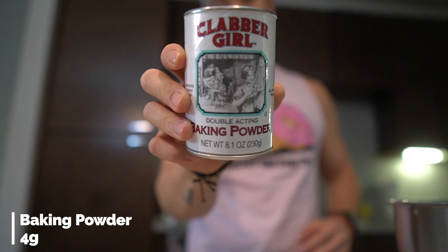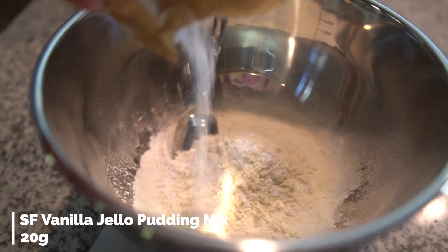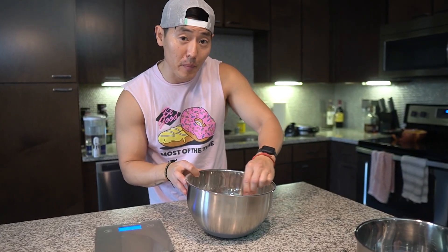Next, we're going to give these waffles some girth, so we're tossing in 4 grams of baking powder. Then we've got 20 grams of a sugar-free vanilla pudding mix. Before moving on to the wet ingredients, I'm giving the dry ingredients a nice mix to make sure everything is incorporated together, especially the baking powder.